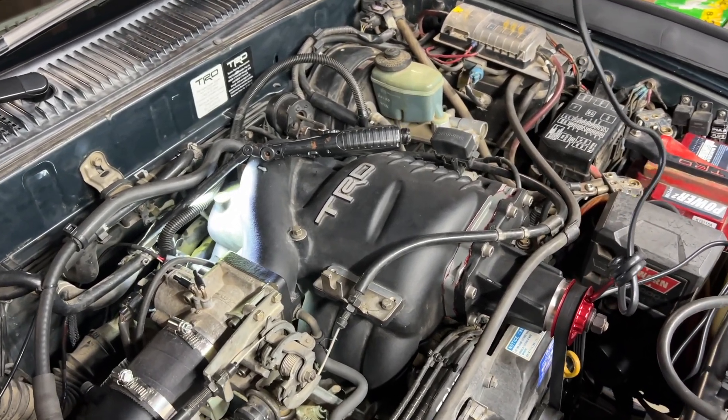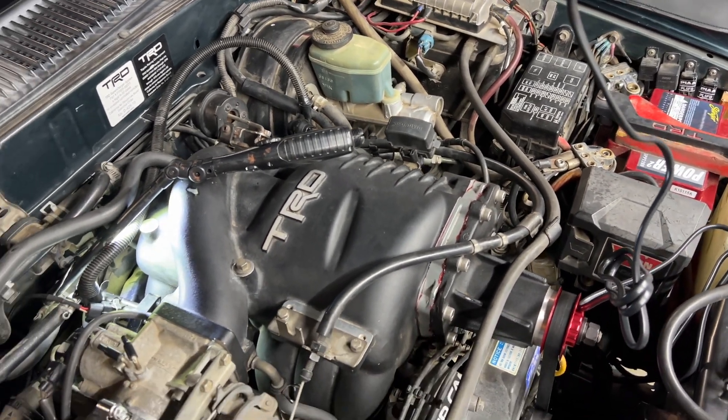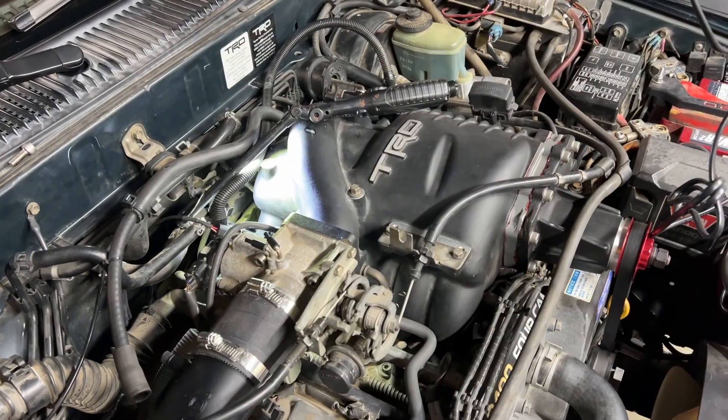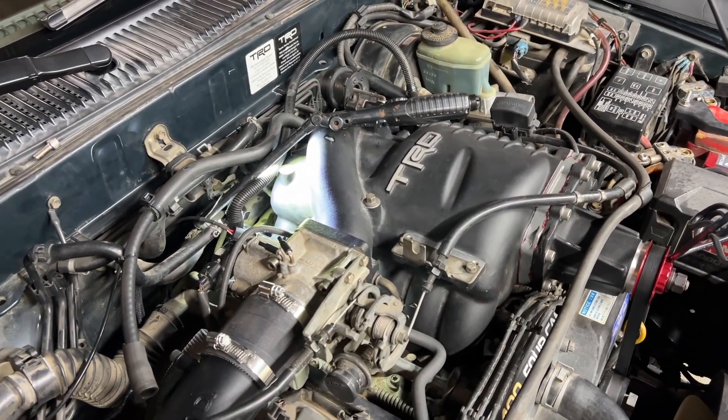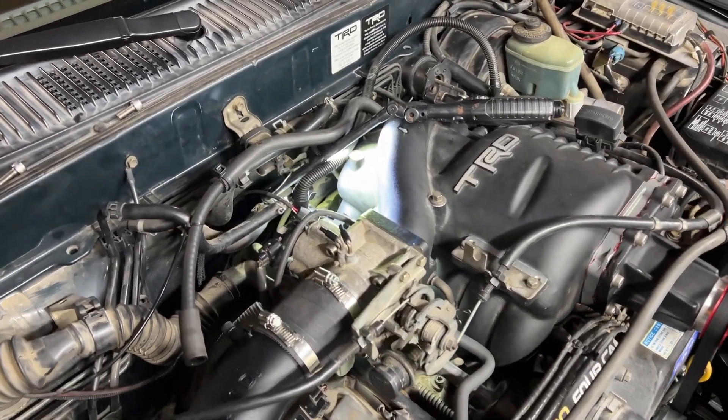Now, if you had a stock setup, you might notice some of these vacuum lines leaking either at their connection point or maybe there's a small pinhole in them. You really don't know until you start sending smoke down the system and check for leaks. So we're going to replace this and we'll be right back.